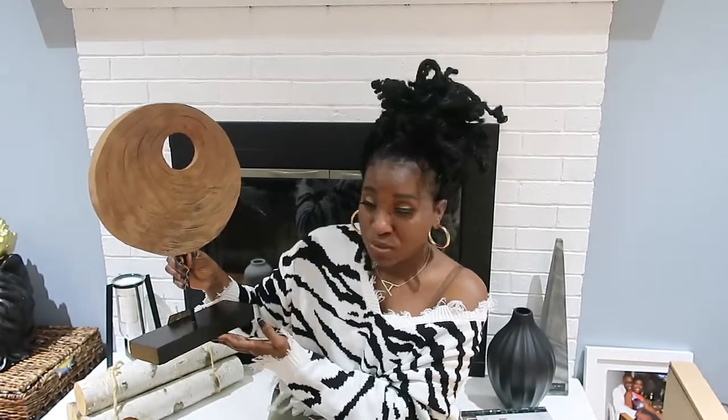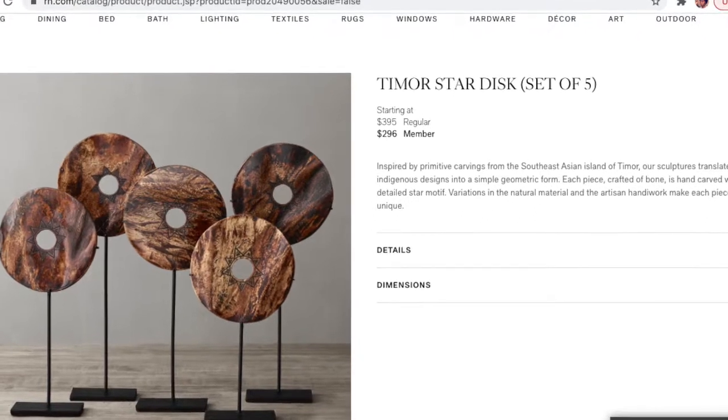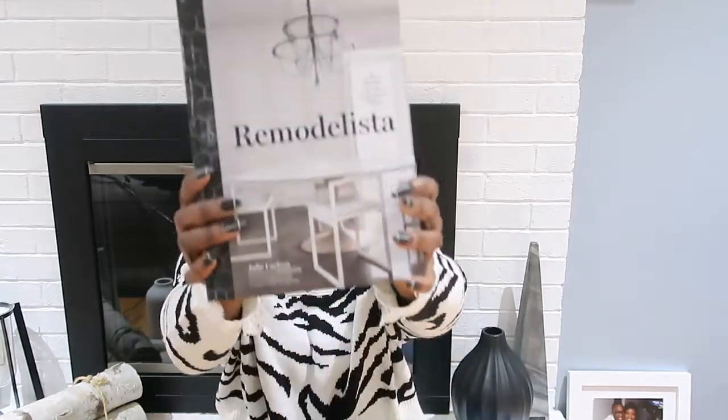This next piece I found in Home Goods has a wood texture with a circle shape and a black piece. I've seen it in Crate and Barrel and Restoration Hardware — they usually sell it as a set. I picked this up for $19.99 — the moment I saw it I grabbed it so fast.